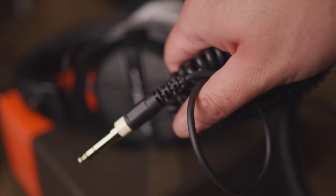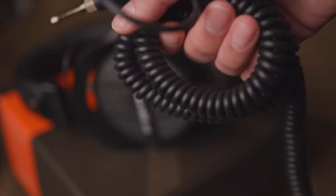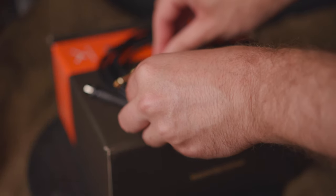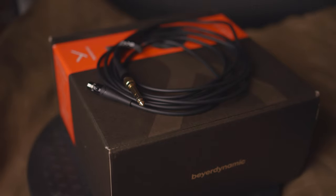Let's talk about the important physical differences between these two headsets. One major difference you'll notice right away is that the cables are completely different. We have a three-meter coiled cable on the Pros — it's more like three meters when you unfurl it, otherwise about a meter and change. On the Xs, which is what I'll be calling them from now on, you've got a straight cable — two in fact, which is pretty generous: a three-meter and a 1.8-meter cable.